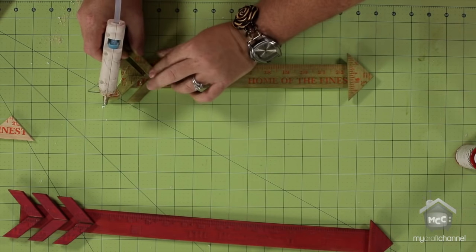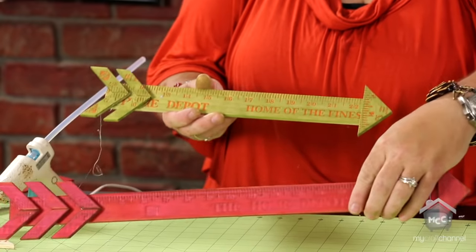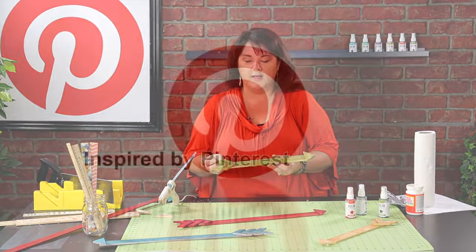How simple is that! I'm going to hang them all up on a cute gallery wall - how cute would that be with all these different sizes. You've got the cutest arrows made out of yardsticks. I hope I inspired you and that you'll join me next time.